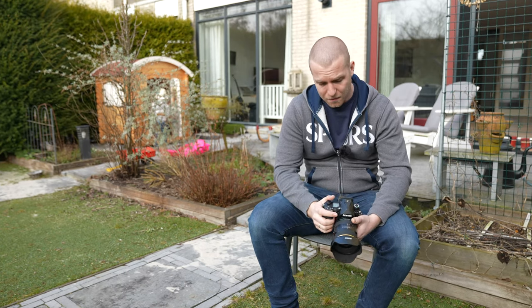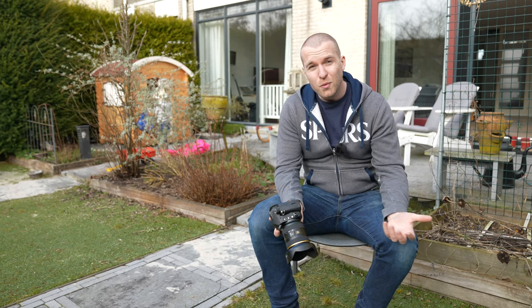After shooting for a while I gotta say I really like this camera. The image quality, as you can see, is very very good. It's very fast, very intuitive, and the autofocus is amazing. Which brings us to the next question: who is this camera for?